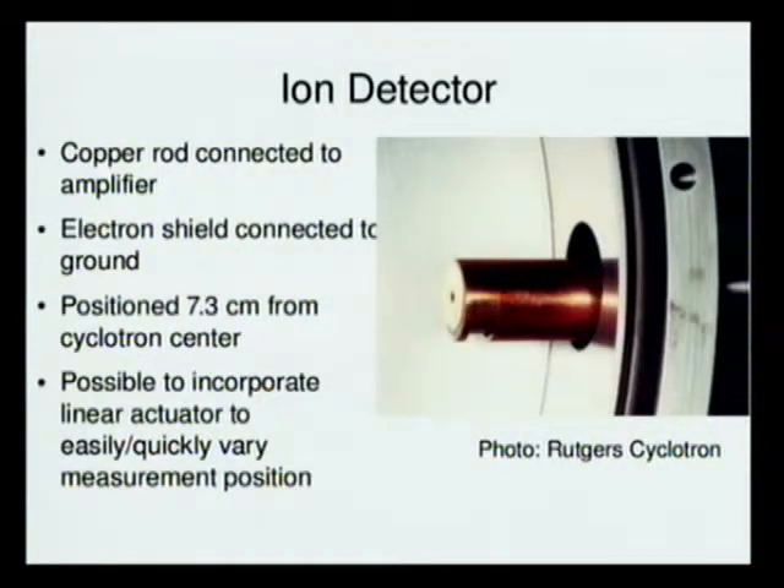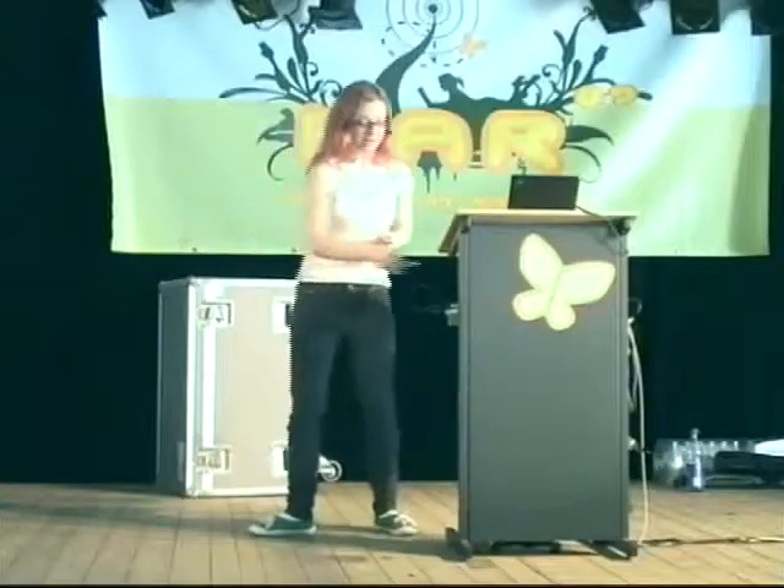Here's a photo of one — this is not mine, this is from the Rutgers cyclotron. I'm going to post the website for the Rutgers cyclotron; it has very detailed and useful information. You have a copper rod in there connected to an amplifier, which is connected through the ammeter to ground. You also need an electron shield on the back side of it.